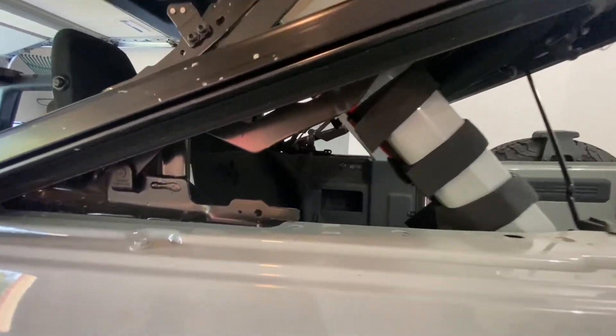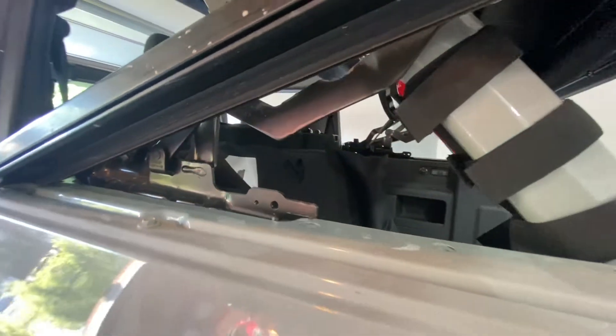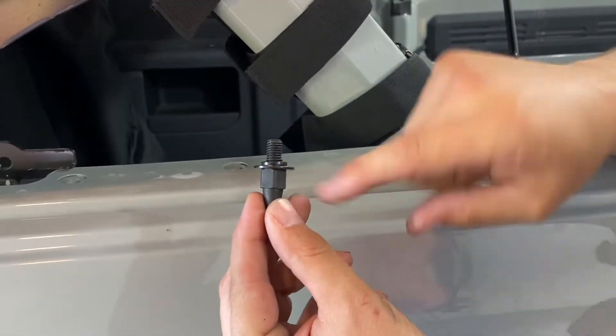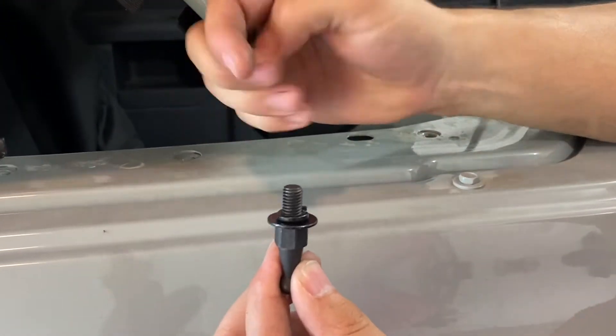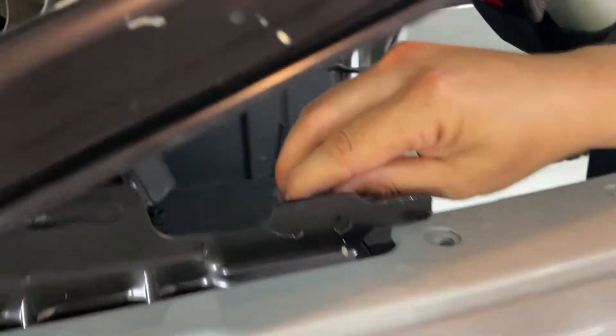The first step is to install a nut into that factory hole right there. This is item number three on the instructions — we're going to use the shock nut, flat washer, lock washer, and nut, and this is going to go on the inside just like this.